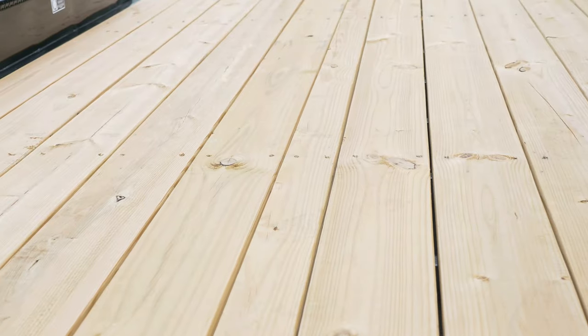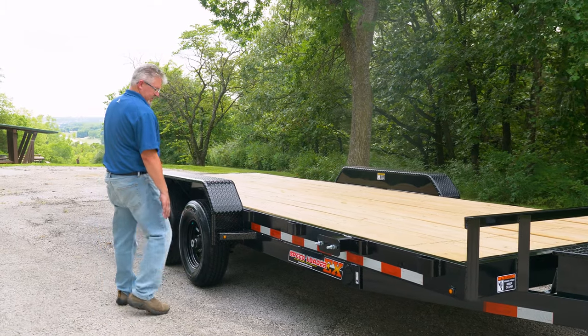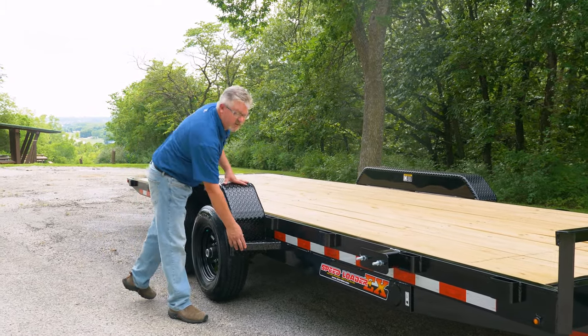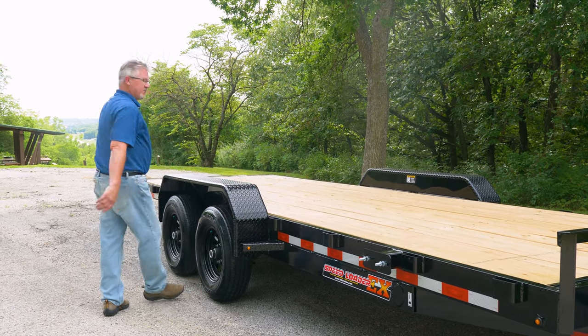Treated wood number one grade lumber for the floor. You can see we use DOT tape. We've got a built-in fender step to help you get on and off the trailer, and we've incorporated LED lights right into the step and they surround the trailer.